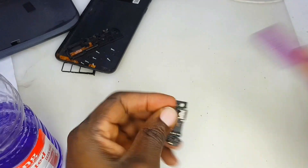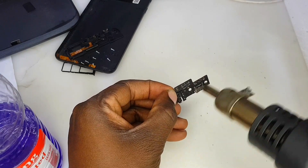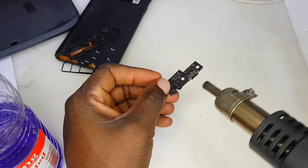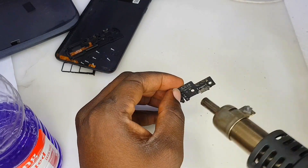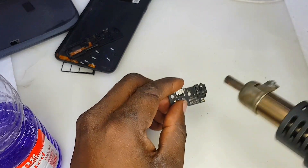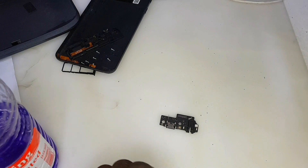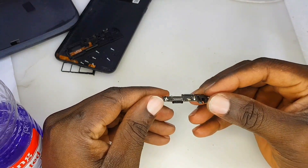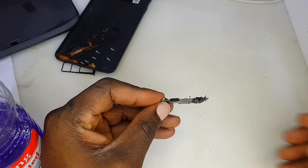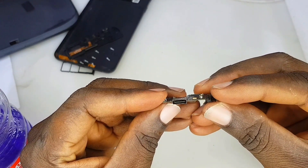Now we are going to heat the board. Just apply a minimal heat to the board and into the charging system as well. Blow it — blow everywhere — and make sure everywhere is clean. Keep blowing from the right side and the left and make sure the board is dry. Leave it for some time. As you can see, the board is a bit clean compared to the way I took it out from this phone.